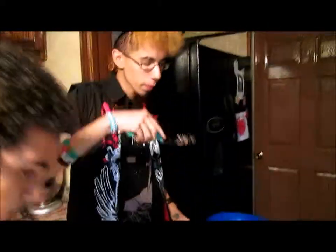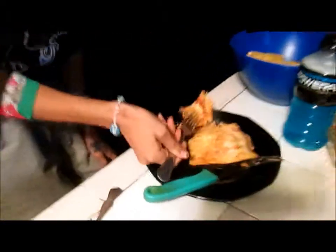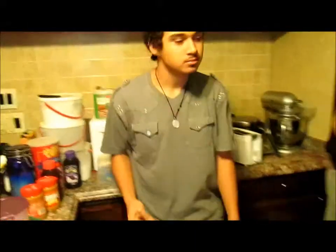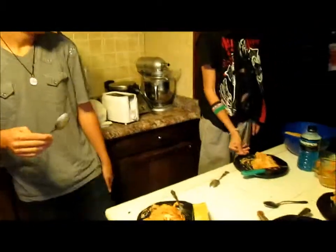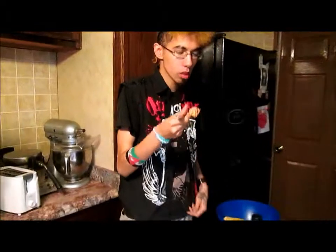Let's try the garlic bread. Mmm. Let's try some of the lasagna. It tastes like lasagna. Mmm, delicious. I'm going to have another piece of lasagna.